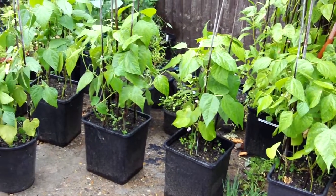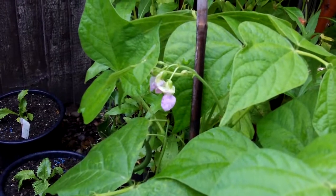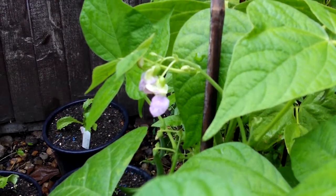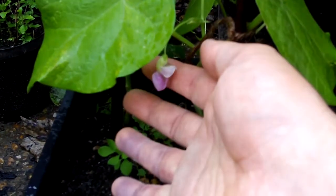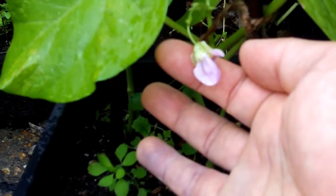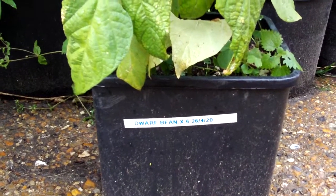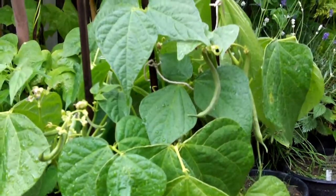I've had so much success with these this year, so I'm really excited to see how much produce I get. Let's take a closer look at the delicate flowers — here we can see these lovely light purple flowers, and I would say they're purple and not pink because you can tell the difference, and these are definitely a purple hue. I planted these beans on the 26th of April.